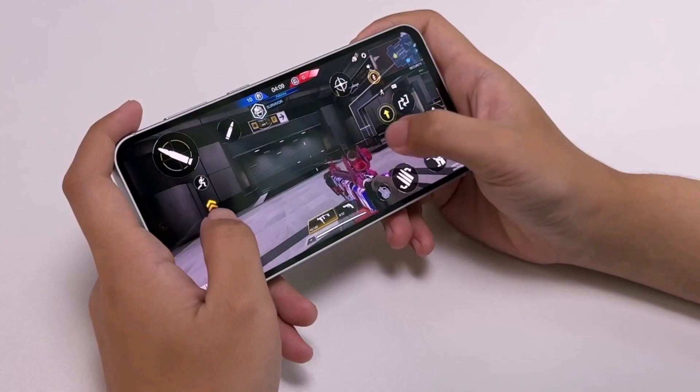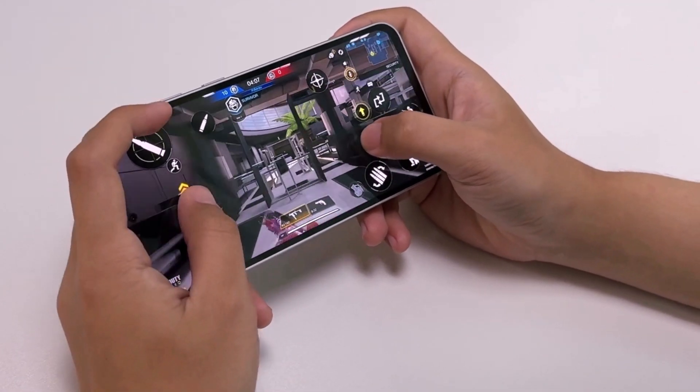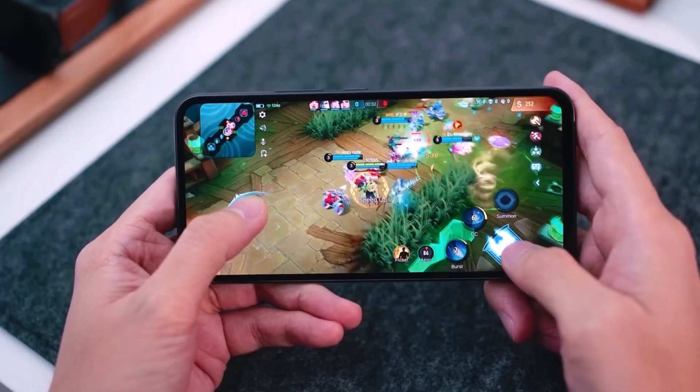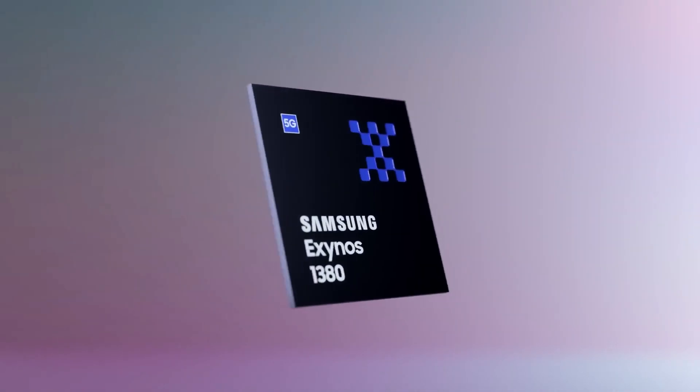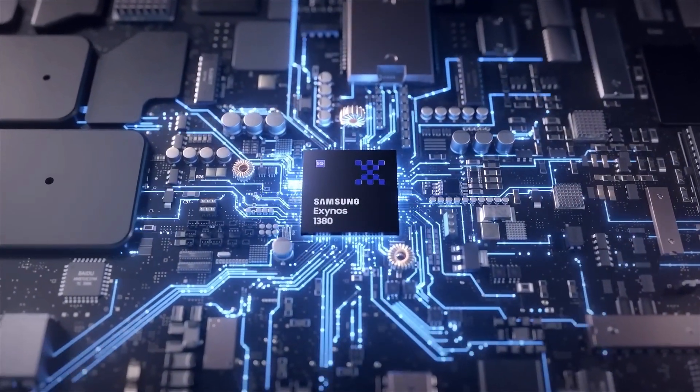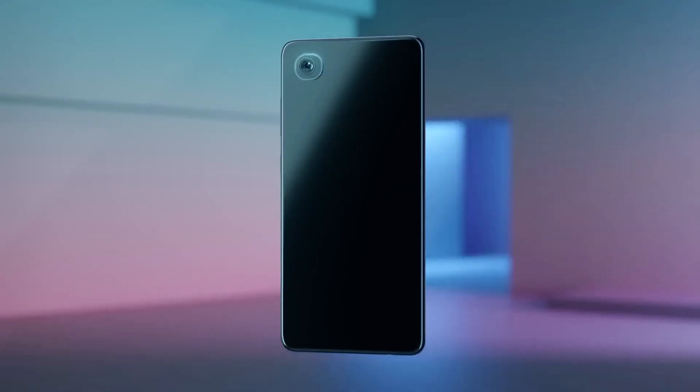We do have some information about the chip: it has eight cores. Four of them are faster and run at 2.75GHz, and the other four are a bit slower, running at 2.05GHz. This is a bit different from the previous Exynos 1380 chip, which had cores running at 2.4GHz and 2GHz.